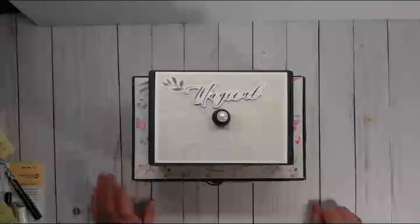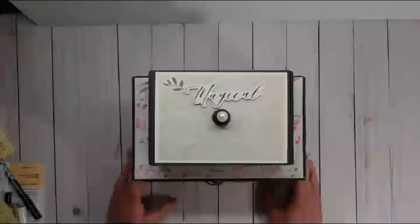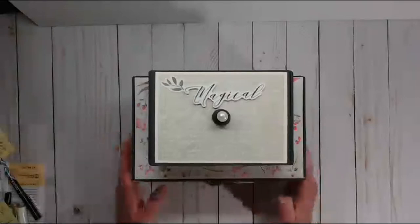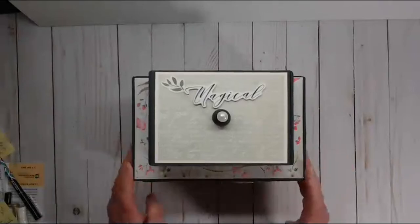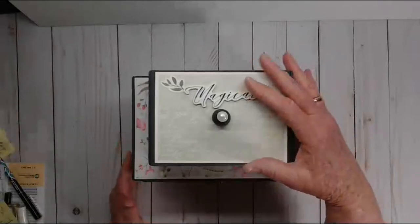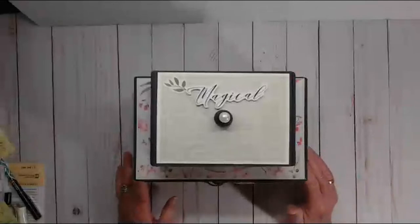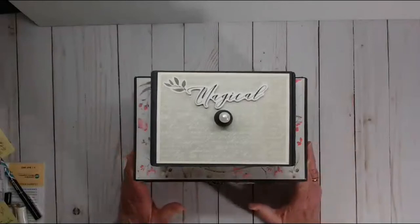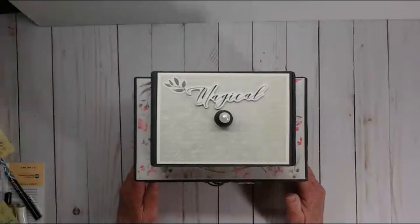Good morning everybody! Today I would like to share my newest design team project for the Rubber Buggy. I have used the Enchanted by Memory Place collection. What I have created is a chest constructed out of altered cigar boxes. This took a little while but it was just so easy and so much fun, and this collection was so easy to work with.